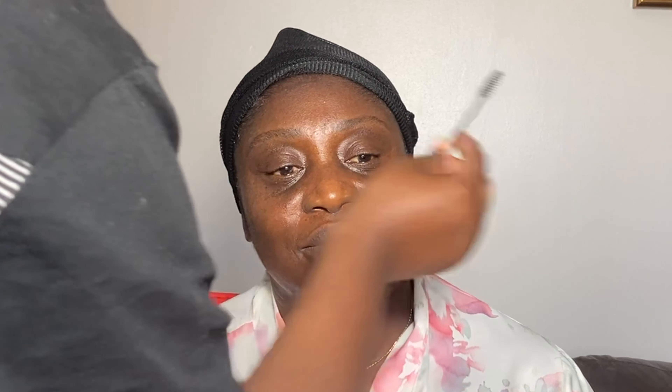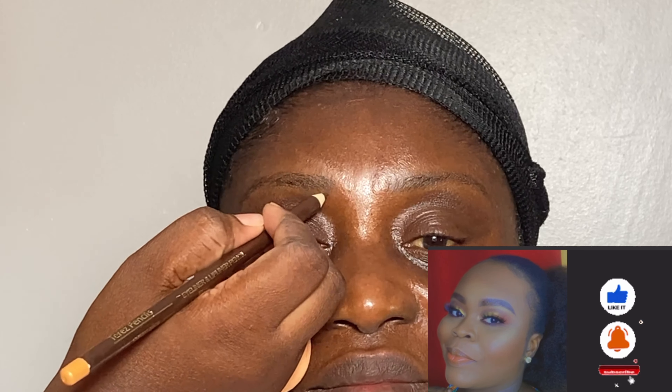I already started by prepping her skin — I wiped off all the dirt and oils on her face, went ahead and moisturized, and now I am applying my primer. I'm going to list all the products I'm going to be using down in the description box below.